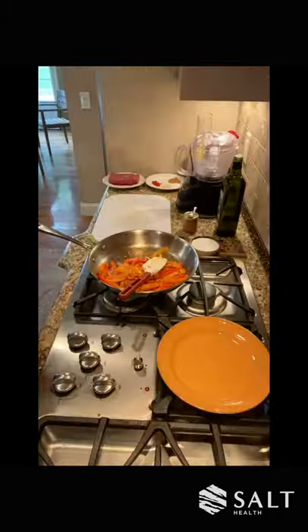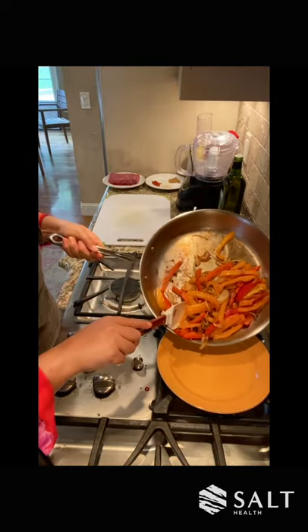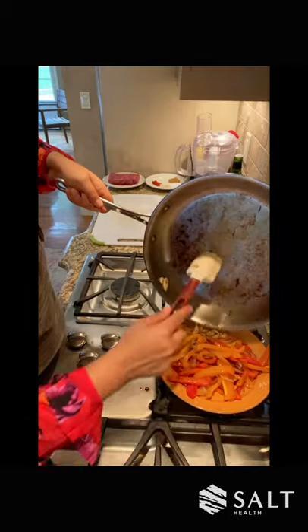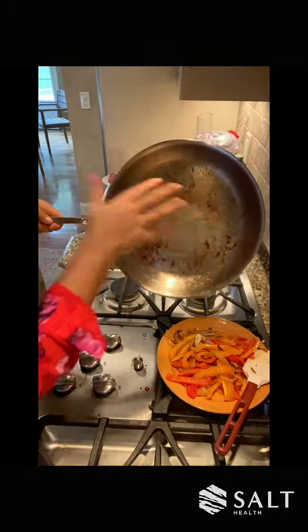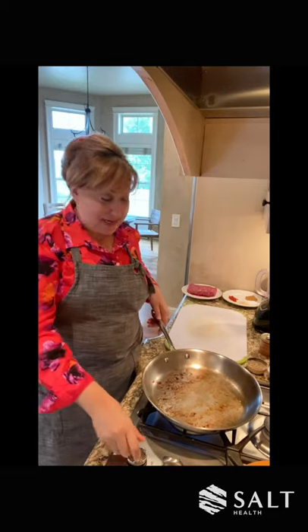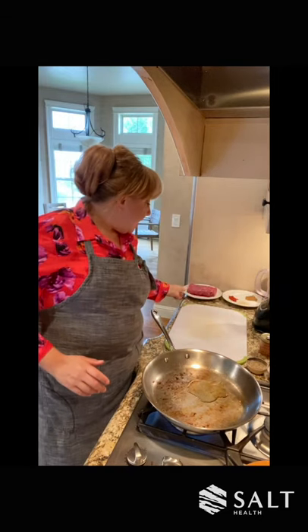And that's it — we are done. My peppers and onions are done. I'm just going to put them on a plate off to the side. It smells so, so good. And it's okay if your pan has a little bit of darkness to it — we're going to add the bison. Turn the flame back on to about medium, medium-high, add about another one or two tablespoons of avocado oil, and then I'm going to add the bison.